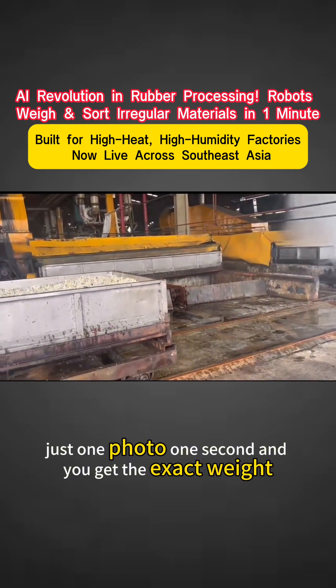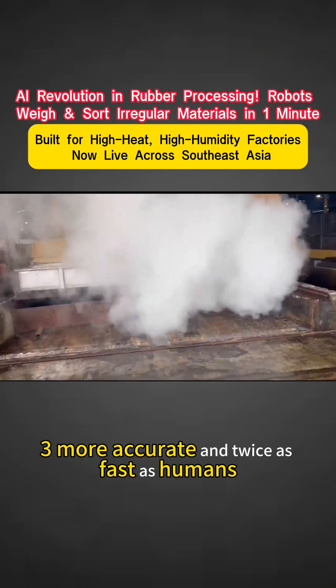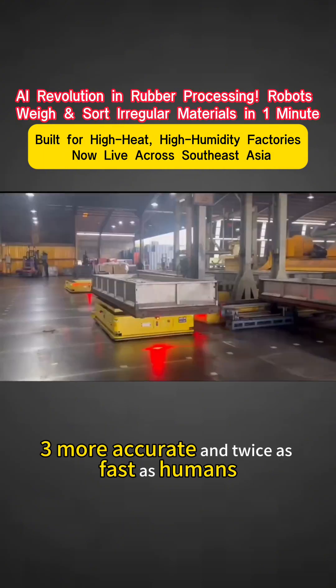Just one photo, one second, and you get the exact weight. Three times more accurate and twice as fast as humans.